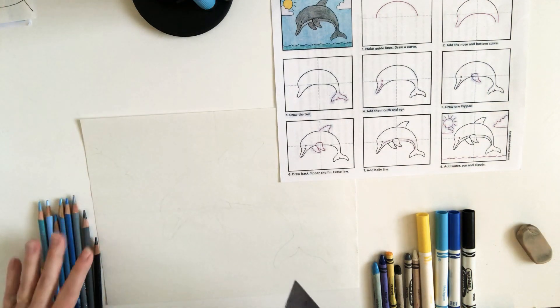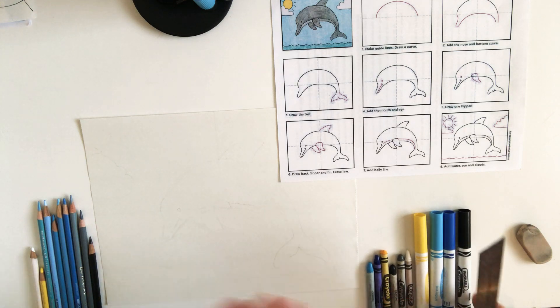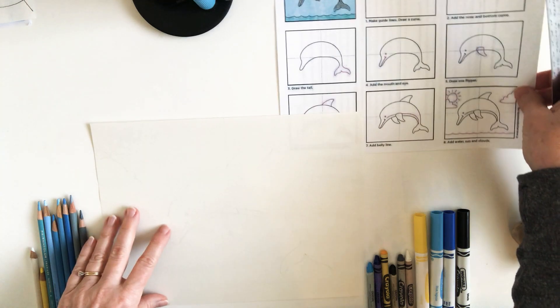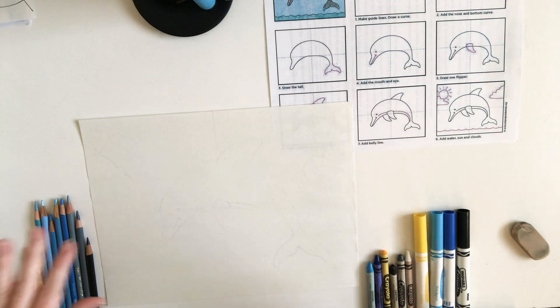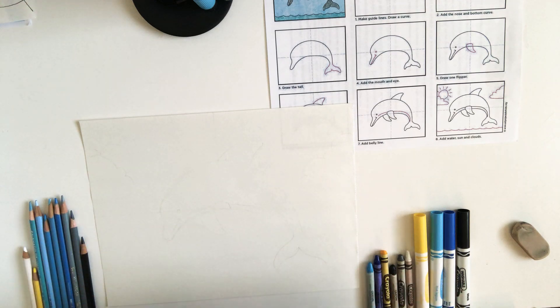I have colored pencils, I have crayons, and I have some markers — and those are things that you also may have. I am using a 9 by 12 inch piece of paper, so that's half of a larger piece of drawing paper.